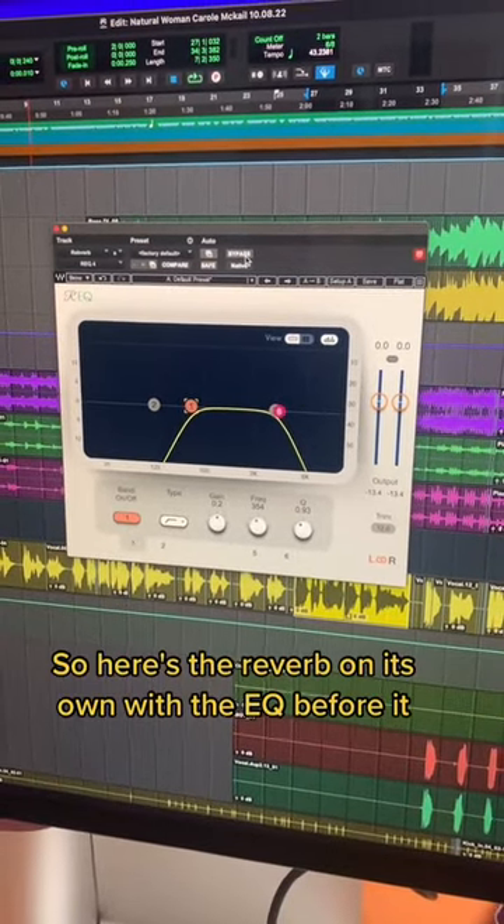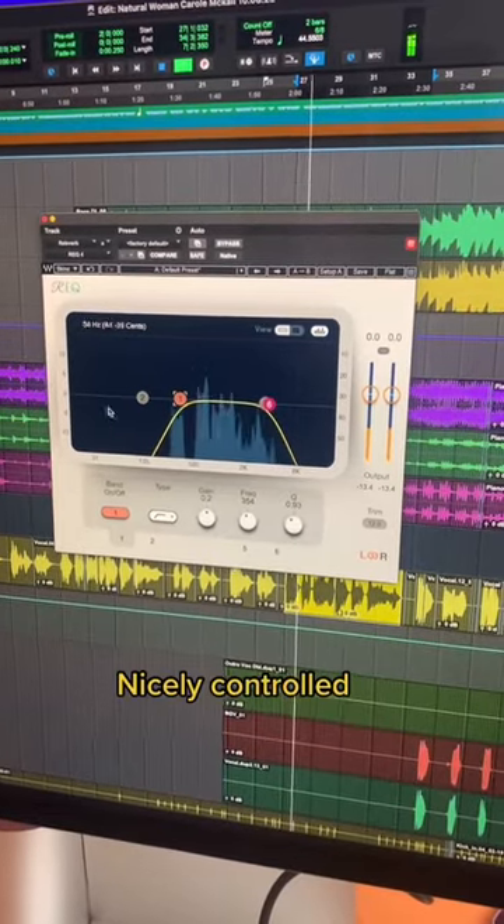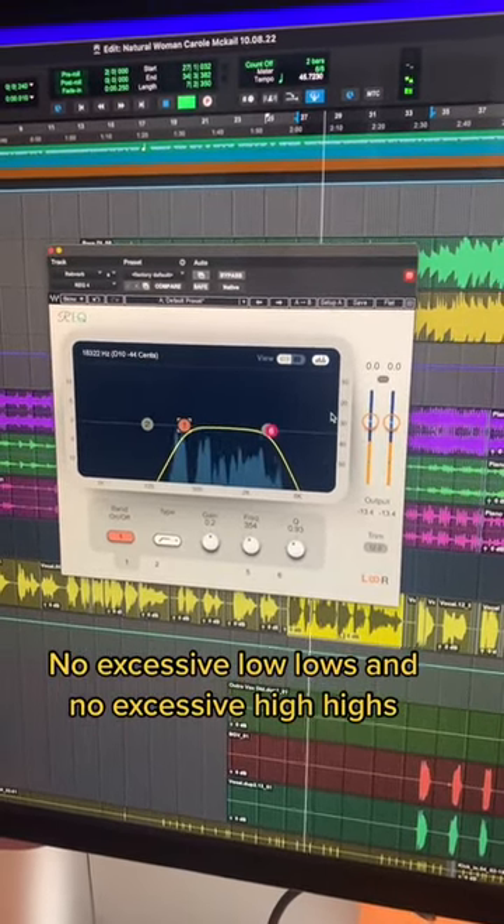So here's the reverb on its own with the EQ before it. Nicely controlled — no excessive low lows and no excessive high highs.